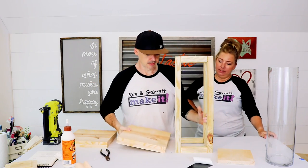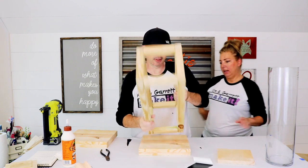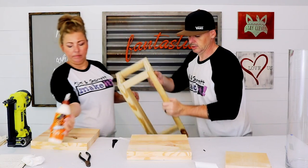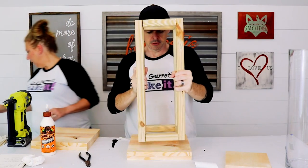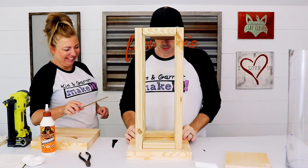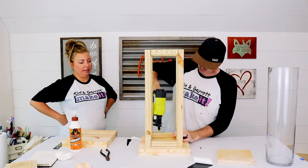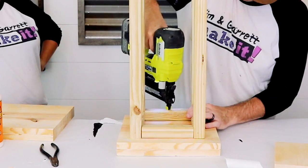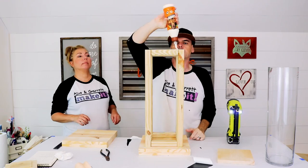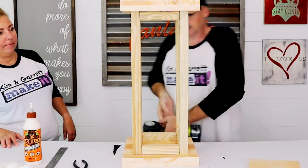Remember our faux 2x12s? You wanna throw some glue on the bottom and then we'll line it up. Yeah, let's do that. You got a measuring stick? Should I do 2x12s or just 1x12s? Just 1x12s. All right, I'll glue this real quick.